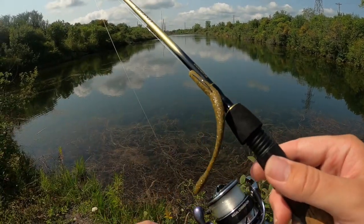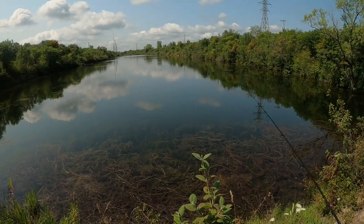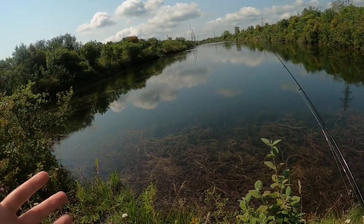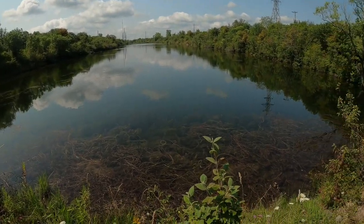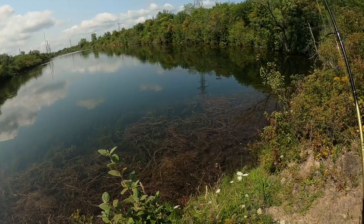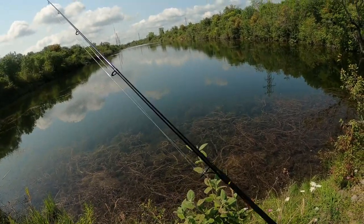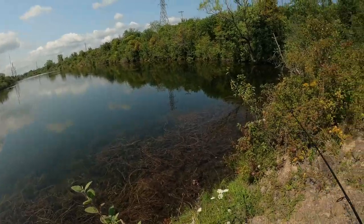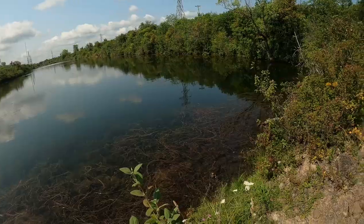As I wrap things up here, time to do my outro. Fish in the morning, grind it out — five fish between the two of us. Nothing too crazy, but some nice healthy bass here and there. It was a tough day though; we got eaten alive by bugs, sweated it out. It's good to be back home — my home sweet home.